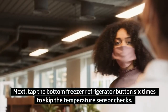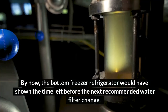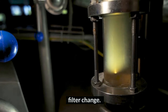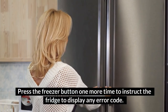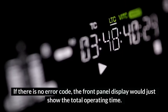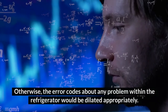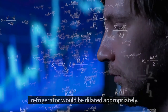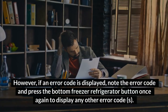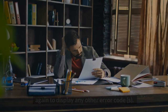Next, tap the bottom freezer refrigerator button 6 times to skip the temperature sensor check. By now, the display would have shown the time left before the next recommended water filter change. Press the freezer button one more time to instruct the fridge to display any error code. If there is no error code, the front panel display will show the total operating time. Otherwise, error codes about any problem within the refrigerator will be displayed. If an error code is shown, note it and press the bottom freezer button once again to display any other error code.